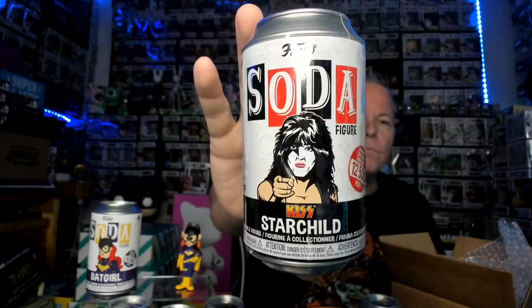This is from Spastic Collectibles, we'll do this first. It's all bubble wrapped — feels like there's two sodas. Yep, two sodas in here. There's a Pennywise and the Starchild. So it doesn't look like I got any of the chases, or any of what we were going after. I don't remember what it was. And you get a little Spastic Collectibles sticker.